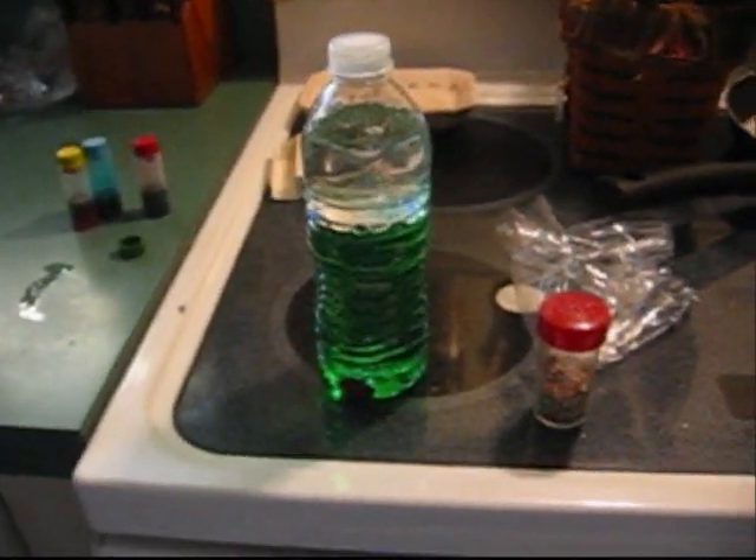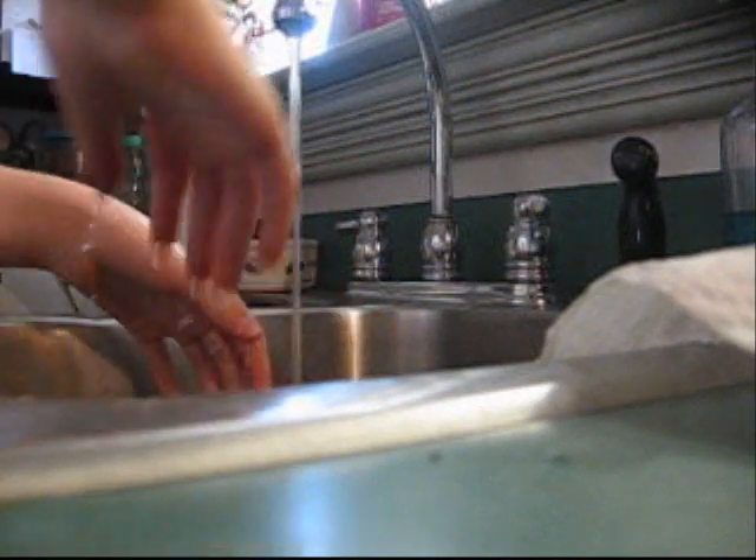And that's a density bottle. I hope you try this experiment at home. See ya. Bye — don't forget to wash your hands after this experiment. Hi, I hope you liked this video. I'm going to show you something educational — it's actually science.